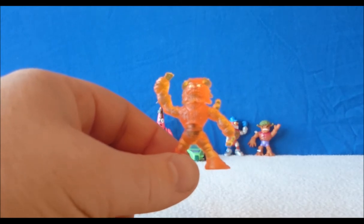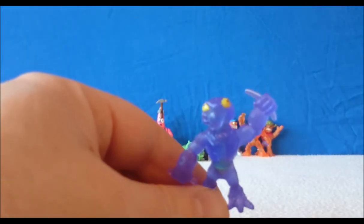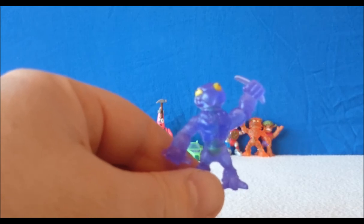But if I discover who he is I will put it in the comments, or I'll put it on the video when it comes up. And this is the final one.